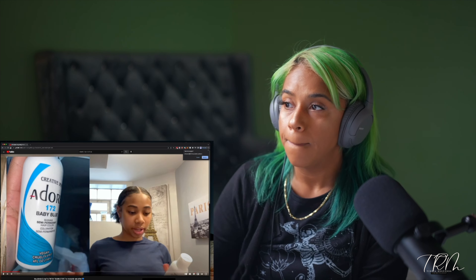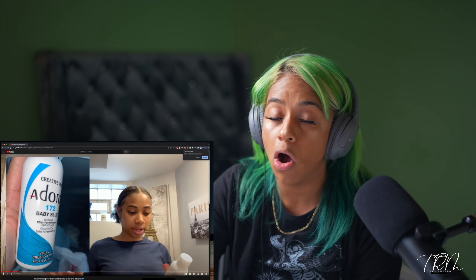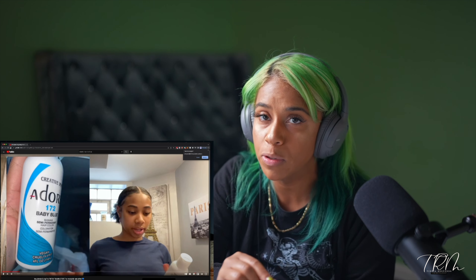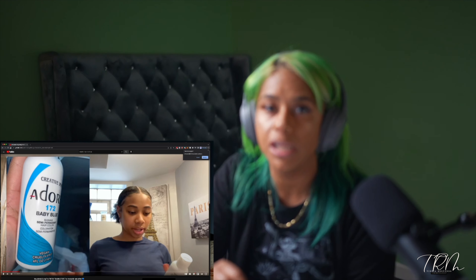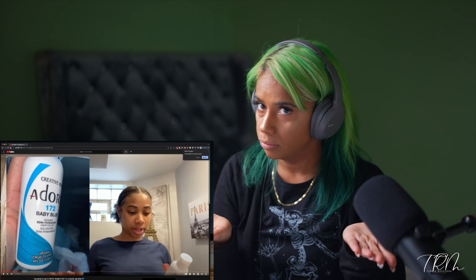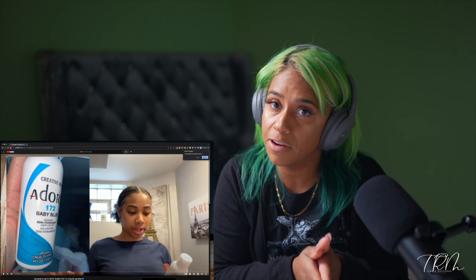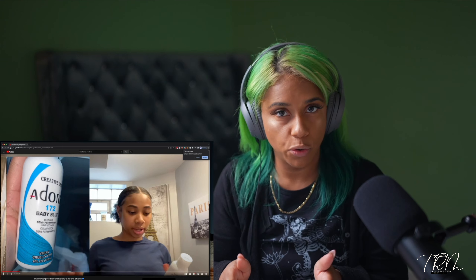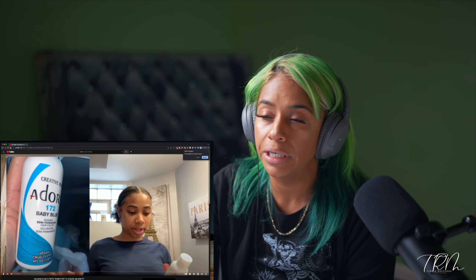Baby blue especially is going to have to be put on almost white hair. When I say almost white, the inside of a banana is the tone of blonde you will need in order to achieve any tone of blue without it looking green. That is because blue and yellow make green, so you've got to put the blue on the inside of a banana, not the outside, or you will not see any blue tones.